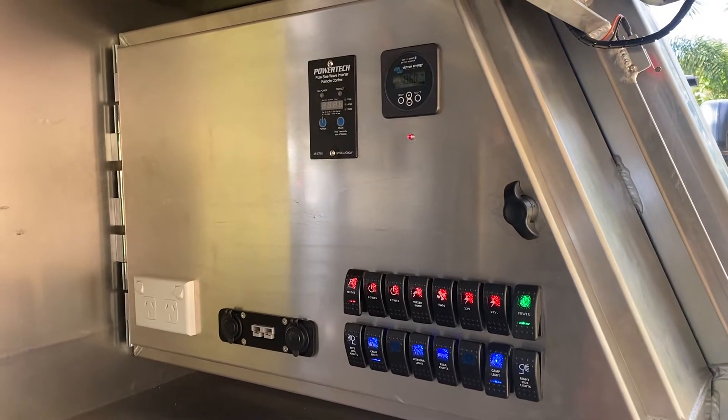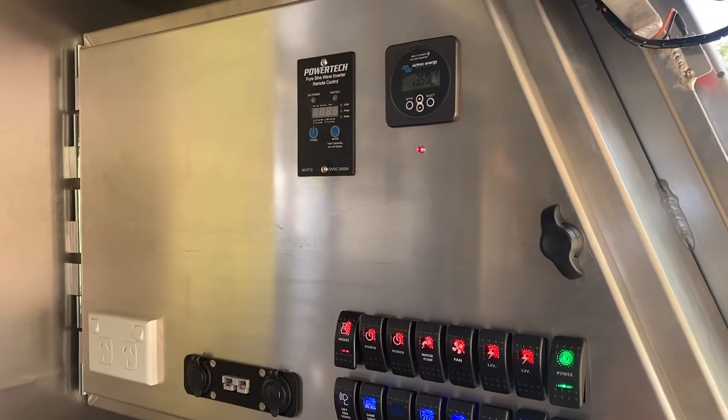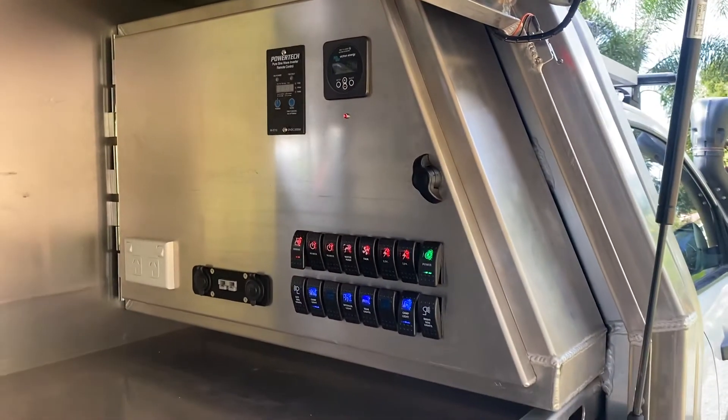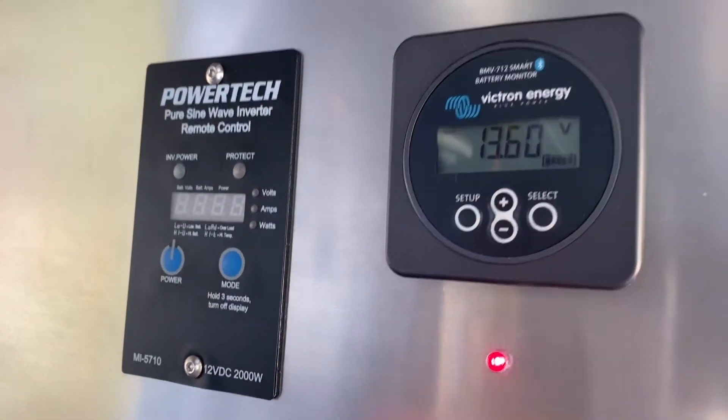Here's a rundown on the electrical cabinet that I built for my canopy. I had my fabricator build this box for me, with components housed inside and displays on the outside.